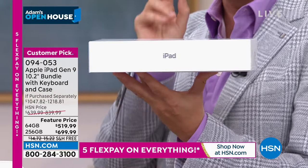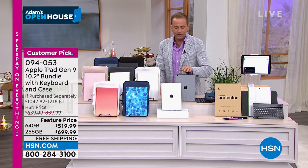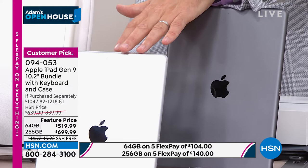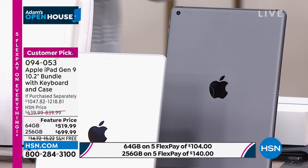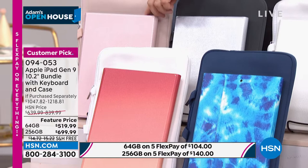Not only do we have the 64-gig and 256-gigabyte versions available, but we've put together an extraordinary bundle you can't get anywhere else. When you buy the iPad — whether for you or a son or daughter going to college — you can choose space gray or silver. Then you choose which case and sleeve you'd like: blue tie-dye, sunset ombre, rose gold, silver, white, black, or blue.